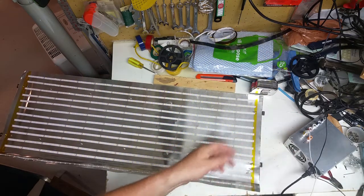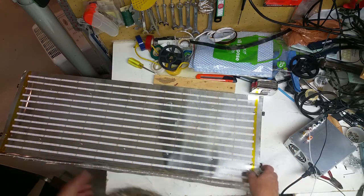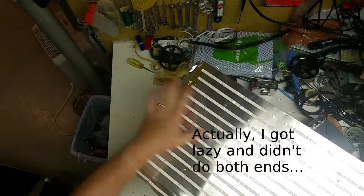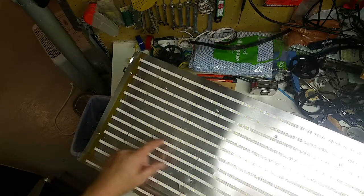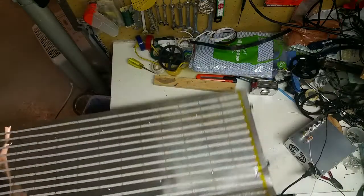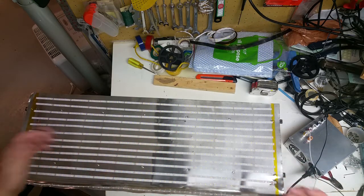Now I can get busy fixing the damaged one. I'll make up some little jumper wires to connect all the positives together and all the negatives together, and I'm going to do that at both ends to act as a bus bar. I'm going to feed power in from both ends because the tracks on these strips are so thin — I don't want it to be bright at one end and dim at the other once it gets hot.